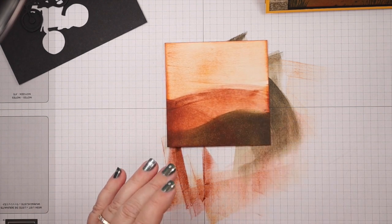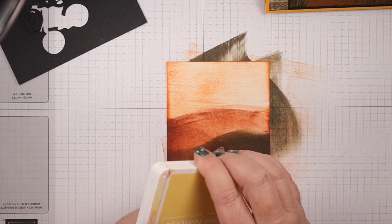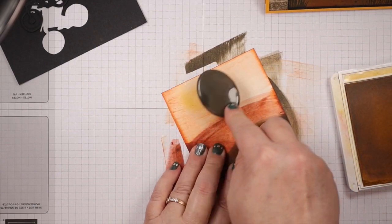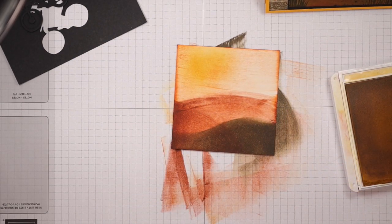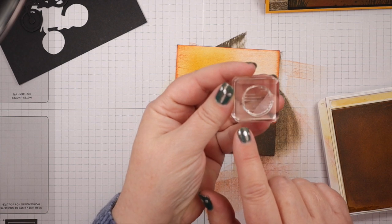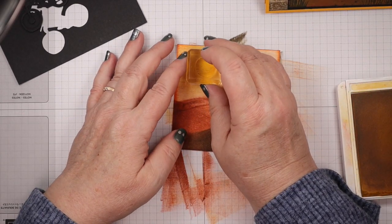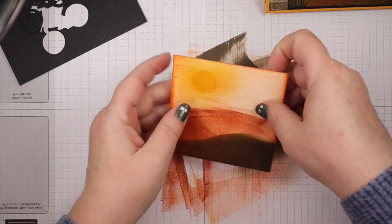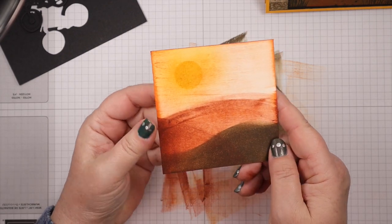Now I want to put a sun up here in the corner, so I'm going to bring in some So Saffron. I'm going to use a blending brush and add a spot of color up here. The Greatest Journey stamp set has a sun stamp, and we're going to use that. I'm going to load it up with So Saffron and stamp it up in that spot we created. It looks hazy here because we brushed some color on and then stamped the color too — so there's our sun.